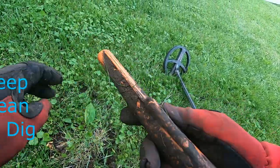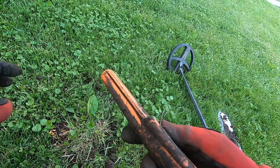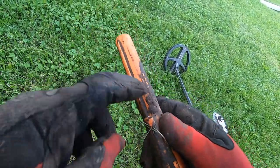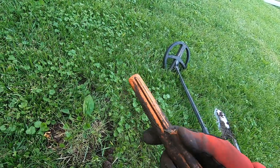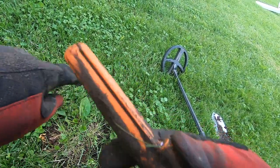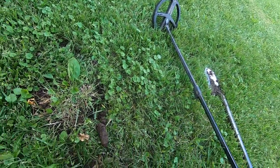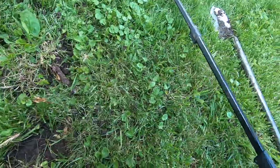Make sure when you're using your pinpointer you always keep that mud out of here and down both sides of your rail there, and your light, and then hit your tip. That will certainly impede your digging.